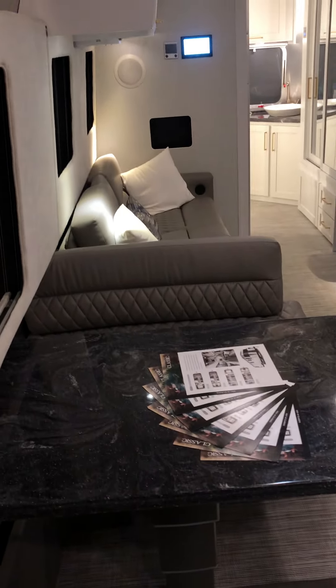The inside is absolutely beautiful. This is the comfort white wood with the earl grey seating. It's got a large two-way refrigerator.